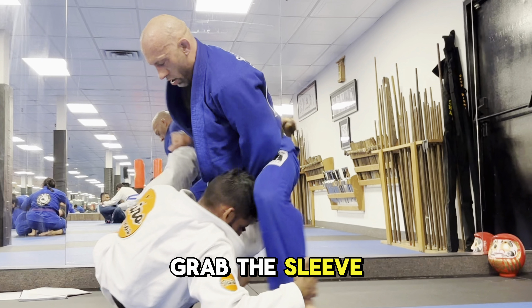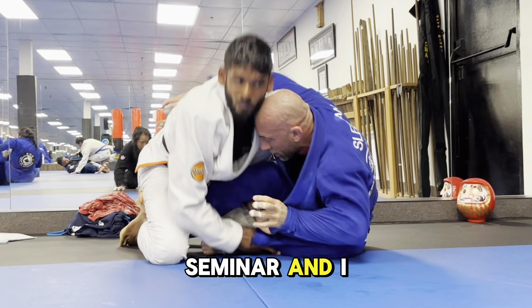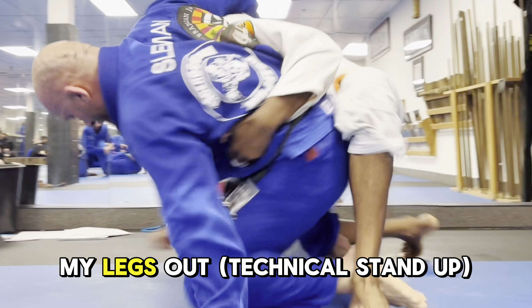I managed to grab the sleeve and I hit one of my favorite sweeps that I learned from Michelle Nicolini at a seminar. Since he wasn't letting me up, I just extract my knee and pull my legs out.